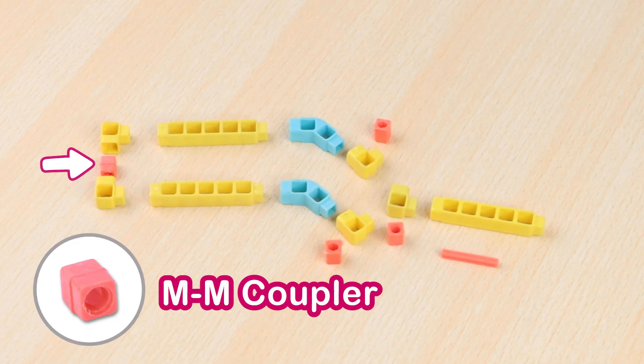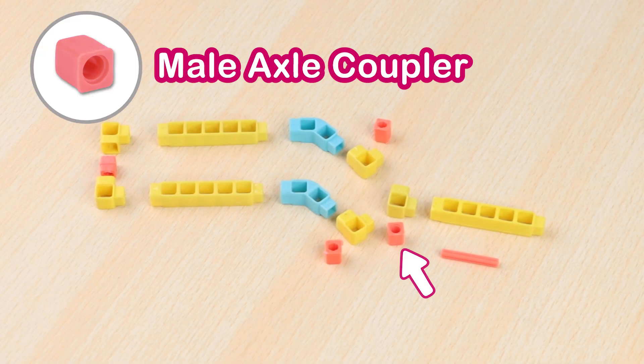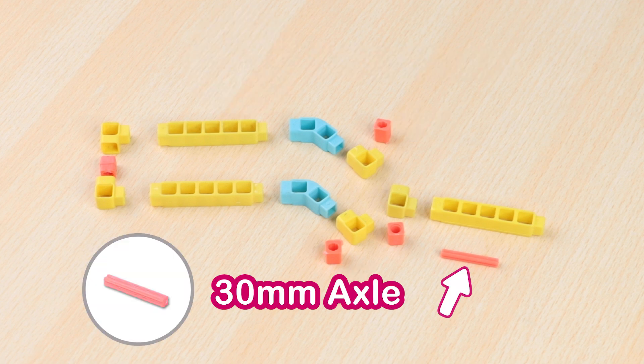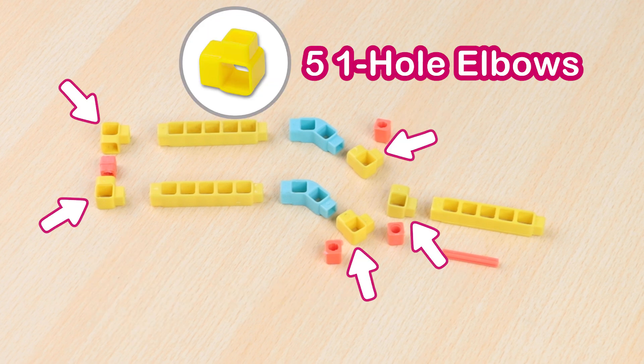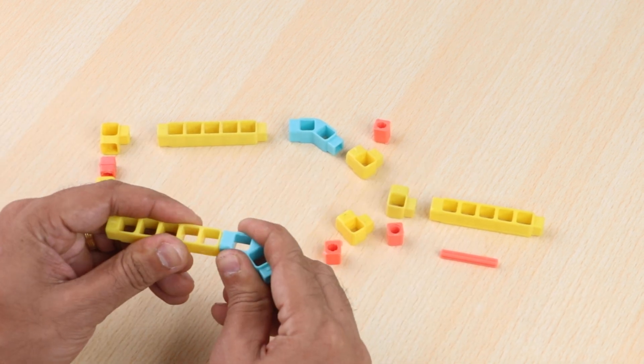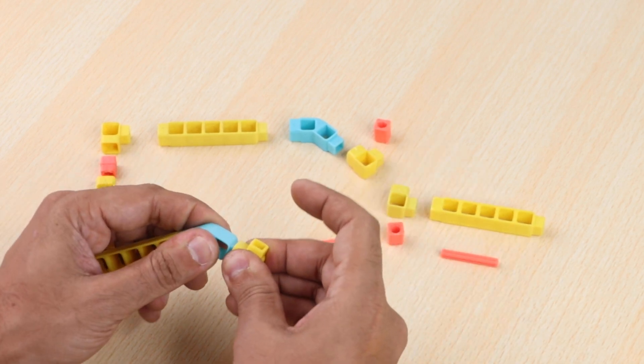Take a male-to-male coupler, male axle coupler, two BO shafts, 30mm axle, five one-hole elbows, three five-hole beams, and two two-hole elbows. Now join them together — this will be the part that rotates and where the seats are mounted.